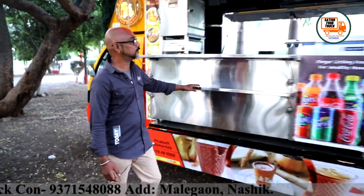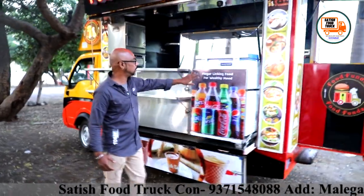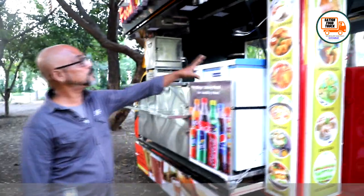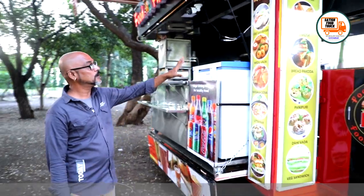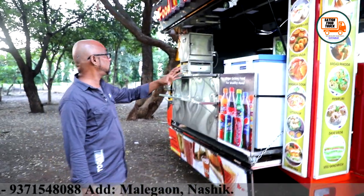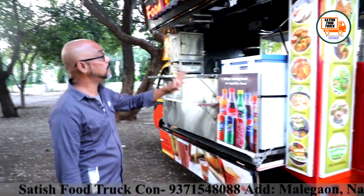As you can see, this is a deep freezer that I have placed here, and it is realistic. Here is a menu, and it is in LED — so no customer needs to ask me what is available here. They can see exactly what I'm offering.